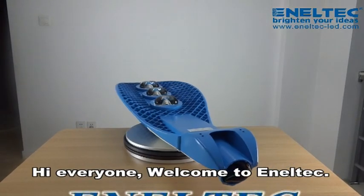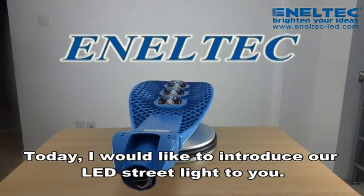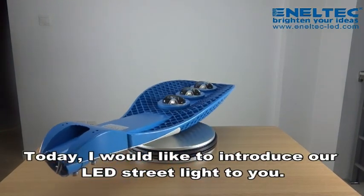Hello everyone, welcome to Anatec. Today, I'm going to introduce our LED streetlight to you.